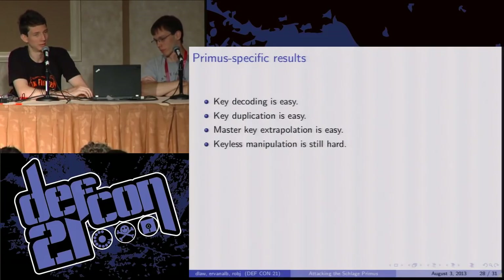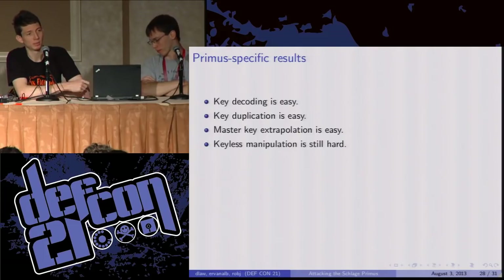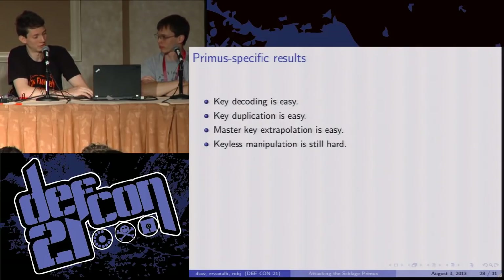One important thing this means is that master key extrapolation is easy. There's a standard attack on regular pin tumbler locks where you start with your known change key and a couple of key blanks and test out one pin at a time to find where the master cut is. In a master system, the sidebar is the same on every key because that's built into the key blanks. Now that we have the ability to produce blanks with that sidebar, you can execute the same attack — this effectively reduces it to just a regular pin tumbler lock. Have you guys seen the Matt Blaze paper on that? It's a great paper — Google 'Matt Blaze key writes amplification in master keyed systems.' But keyless manipulation is still hard; these things are still a real pain to pick.